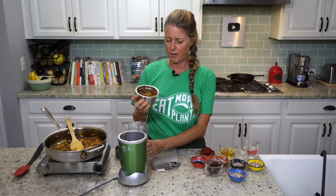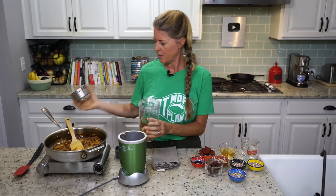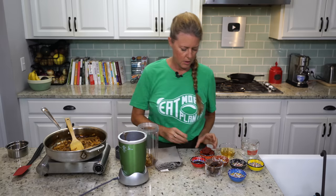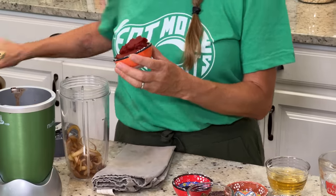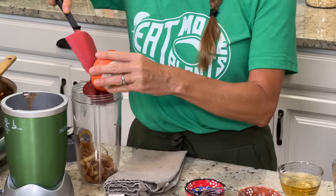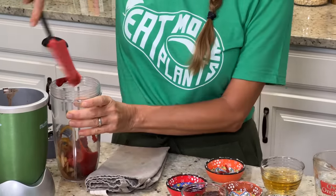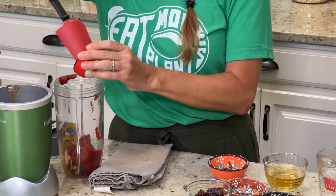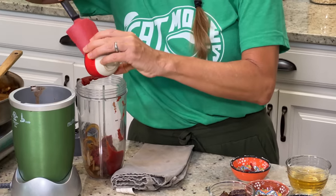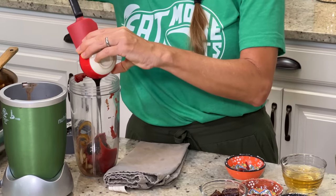So I'm going to start with my onions that we cooked earlier. Then I have four tablespoons of tomato paste, three teaspoons of blackstrap molasses. That's going to give it that North Carolina barbecue sauce flavor.